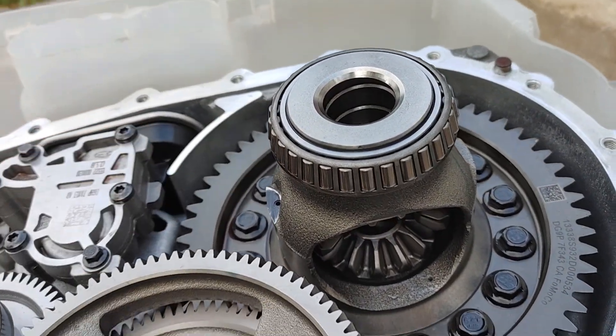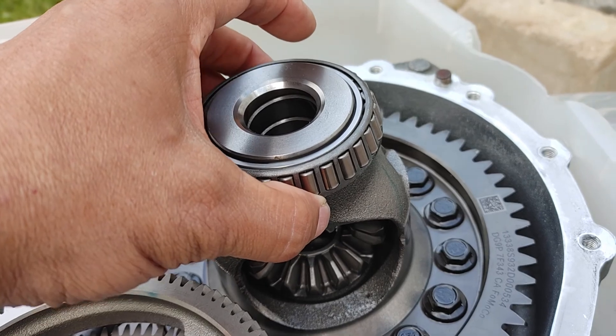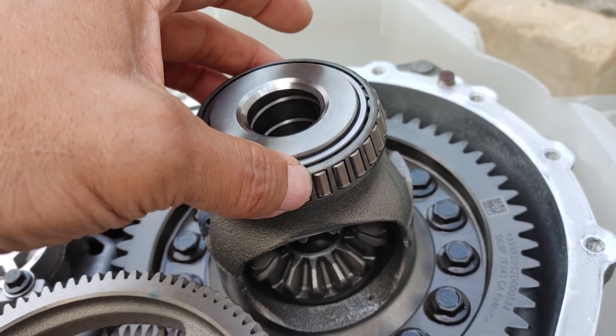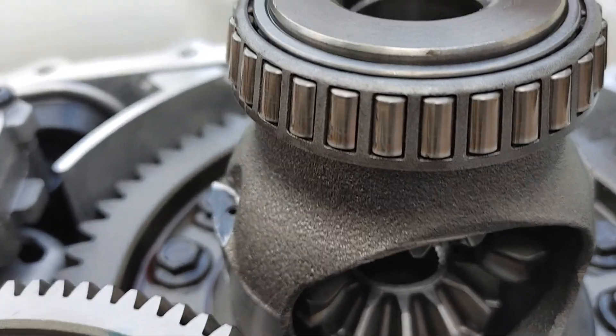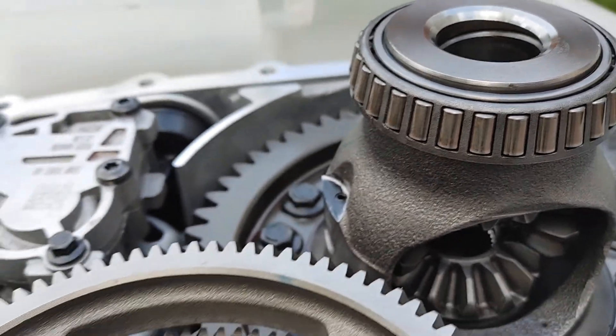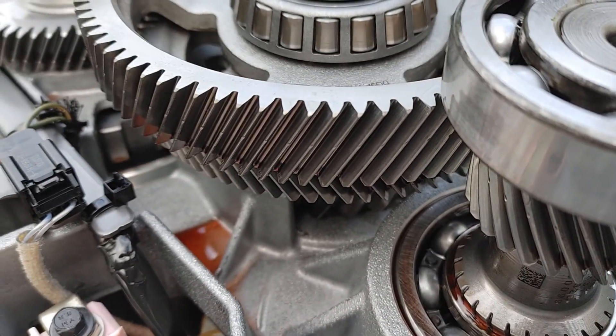What you want to take a look at is the bearings here — make sure that there's not too much wiggle, and make sure that they ride smoothly. You want to look at how scored they are or how clean they are. You also want to take a real good look at your teeth to make sure that they're not scored.